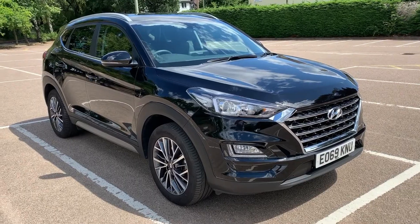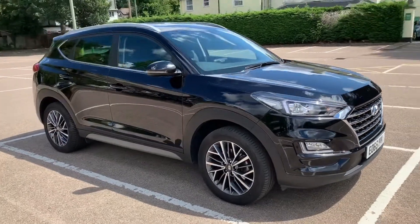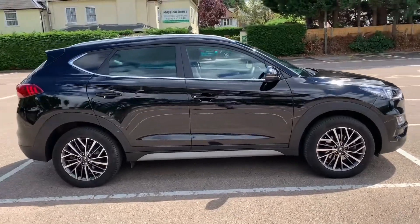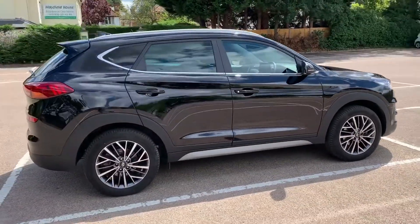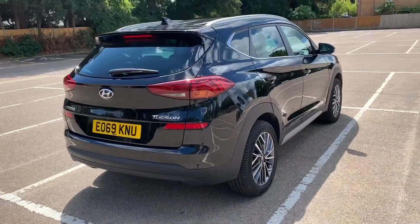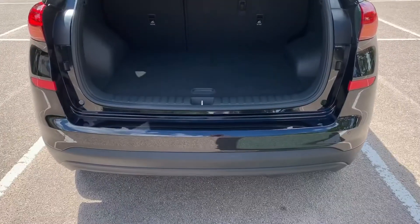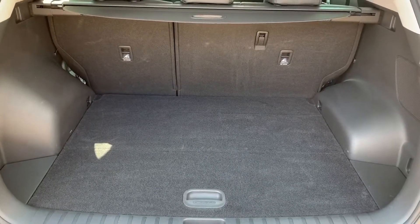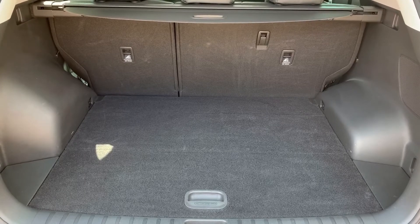Here we have the Hyundai Tucson on a 69 plate. I'm going to start off by showing you around the outside of the car and then we'll hop in and run through some controls on the inside. From the outside you can see it's a five-door car with alloy wheels. Let's start off inside the boot — as we approach it you can see we have reversing sensors and plenty of boot space, along with a 60/40 split folding rear seat.